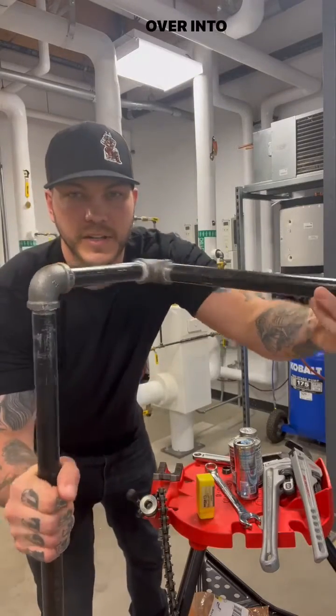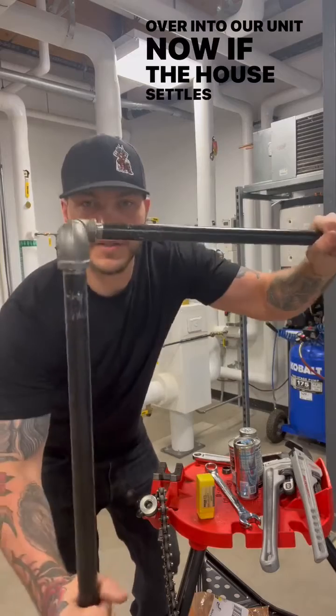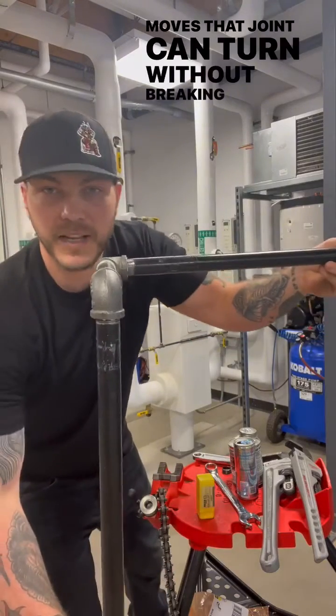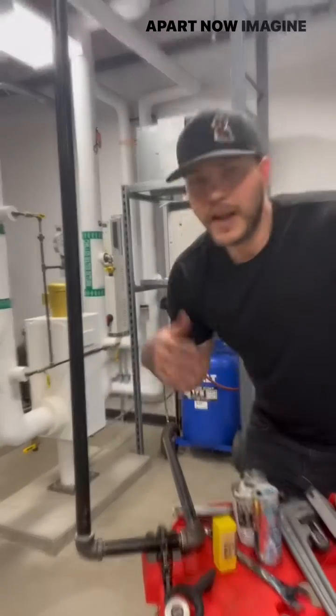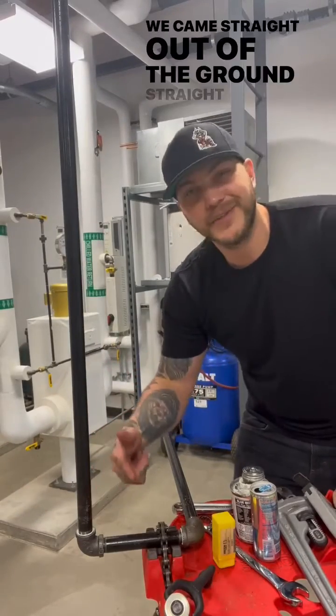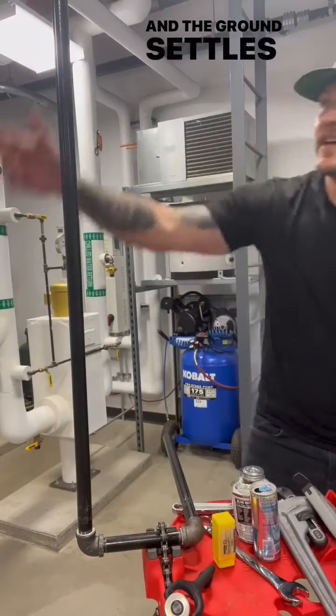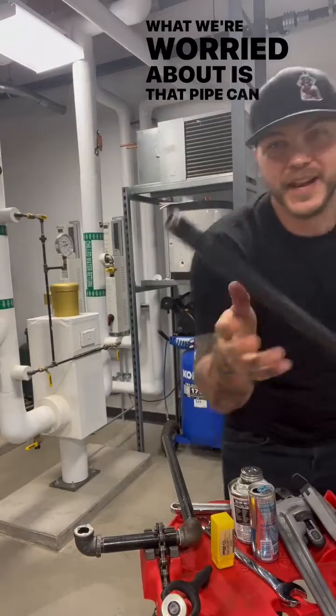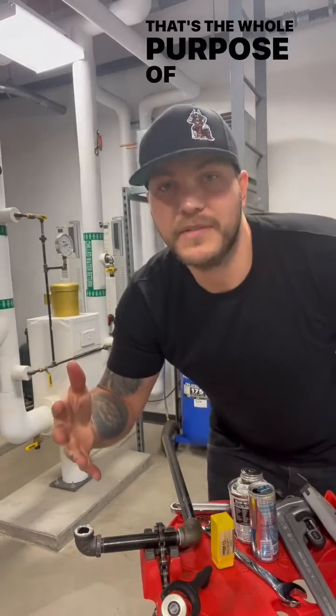So we come over and into our unit. Now if the house settles or that building moves, that joint can turn without breaking those fittings apart. Now imagine that same meter without the swing joint — we came straight out of the ground, straight to that meter, and the ground settles and we get the force in this direction. What we're worried about is that pipe can actually break off. That's the whole purpose of the swing joint.